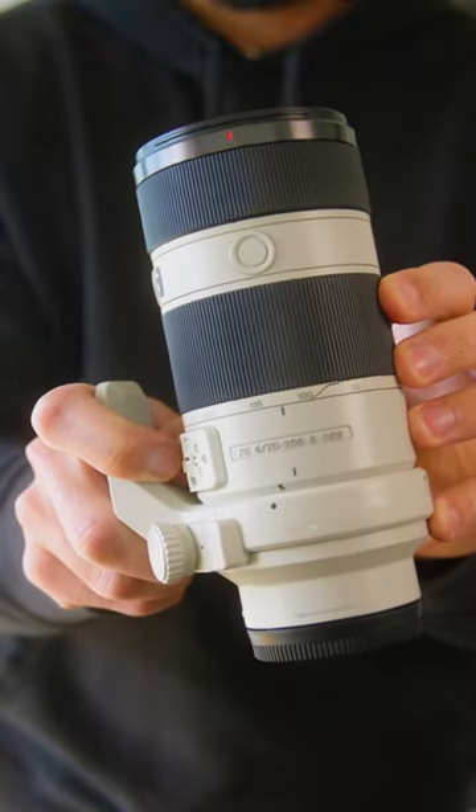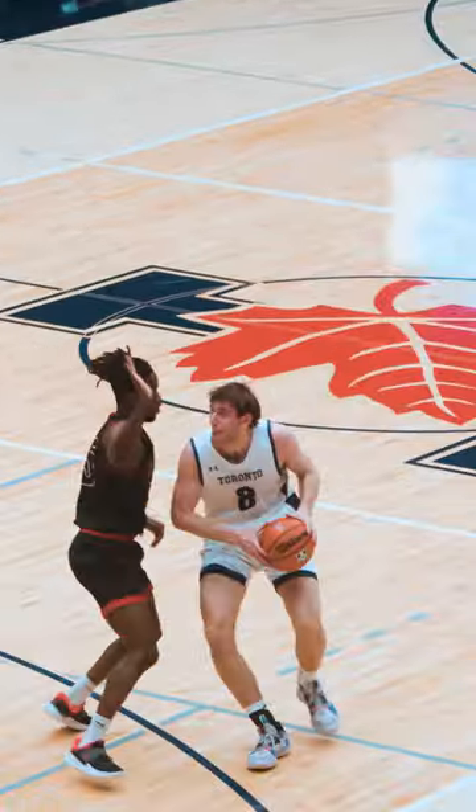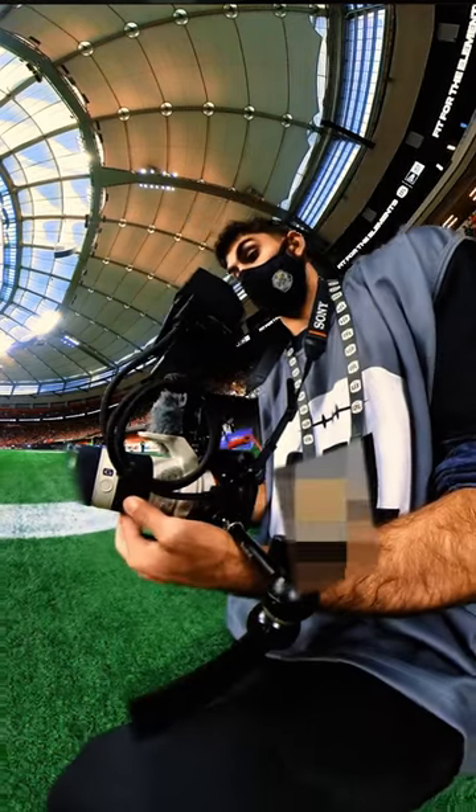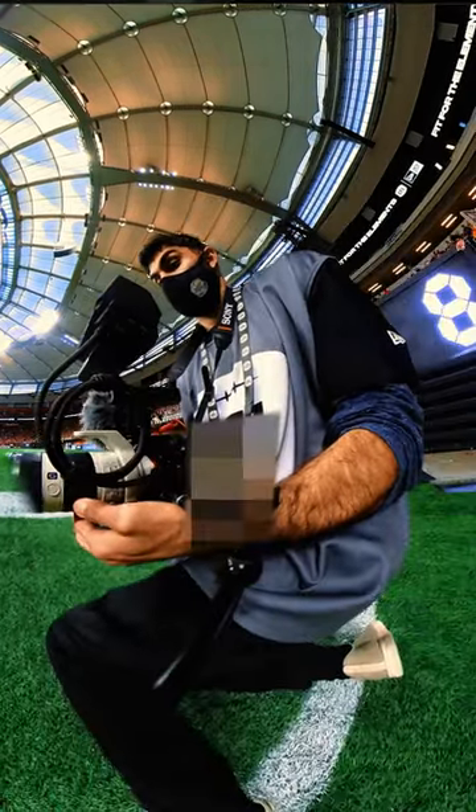Finally we have the Sony 70-200mm f4. This is a super versatile focal length that lets you film almost any sport. It's lighter and cheaper than its f2.8 counterpart, and overall I think it's just an awesome lens — that's why it is always in my bag when I go to film sports videos.